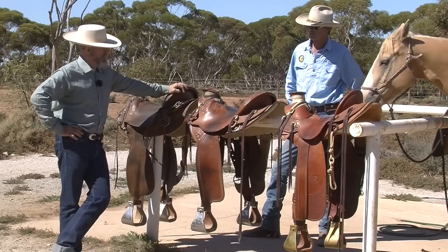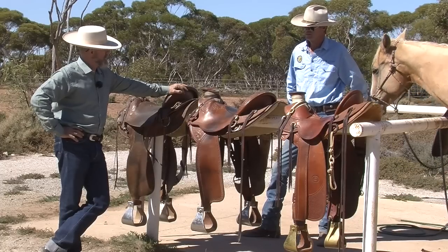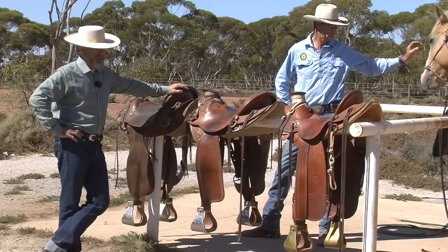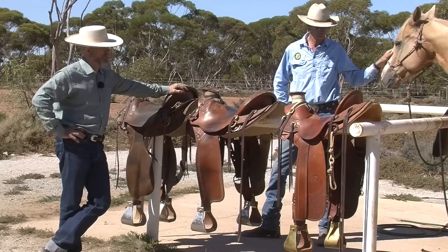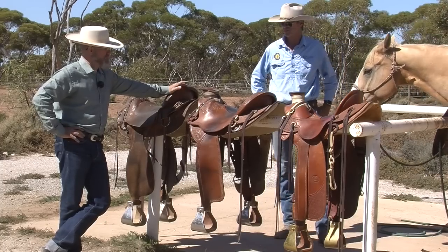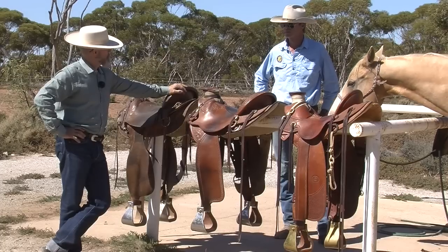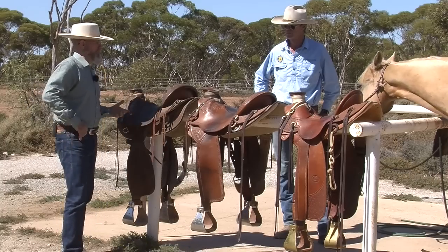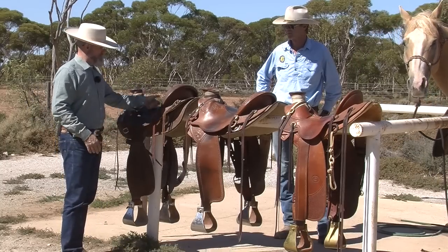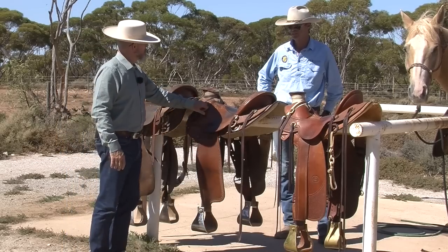One of the things a lot of people don't realize — and it's kind of a dirty little secret of the saddle-making business — is that the vast majority of saddle makers use the same trees. There's only a handful of suppliers that supply trees, and probably a good 90-plus percent of saddle makers don't even make their own trees. Tree-making is a whole other skill set, totally different from saddle making. So the guy that made this saddle — he bought his tree.